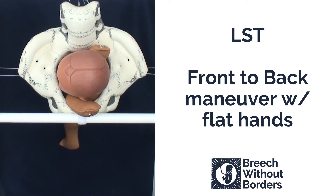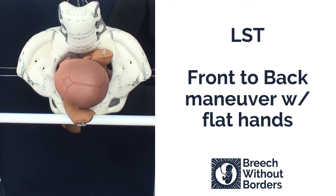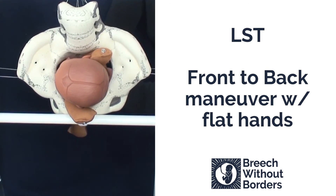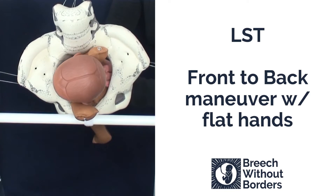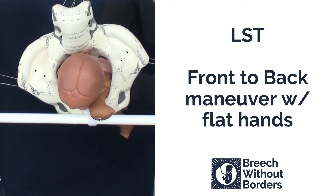Here we have a baby that is left sacrum transverse. It has a nuchal anterior arm and also a nuchal posterior arm. We are going to do the front to back maneuver. We insert our flat hands as high up as we can go, disimpact slightly, and rotate the baby 90 degrees to face the mother's pubic bone, or to sacrum posterior.